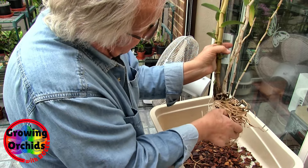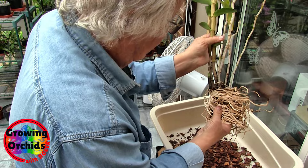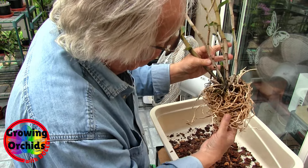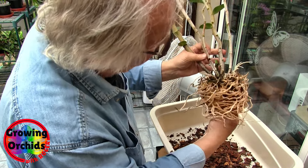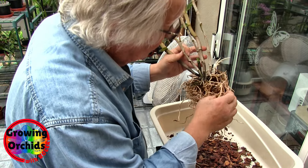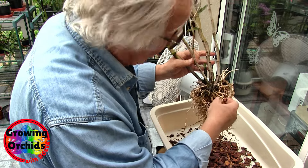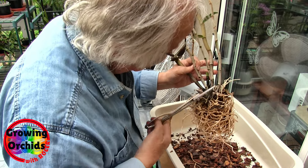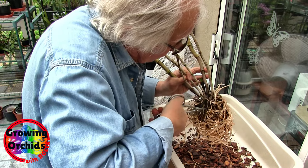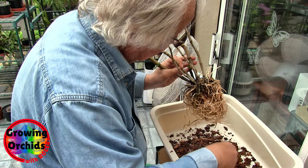But as soon as you get like a centimeter below the surface, you're into some nice media — nice, clean media and nice clean white roots as well. So I think we'll do the minimum disturbance for a change. I'm just trying to make sure I have got everything. It's going to be difficult getting some bark up underneath the plant again, because it's going to have to go up through this gap prior to putting it in this pot. There's very few roots to be able to even take off.